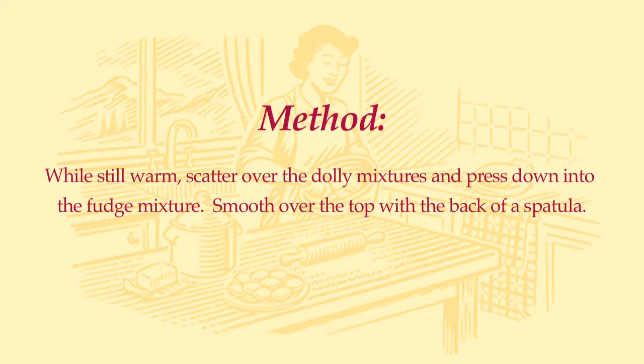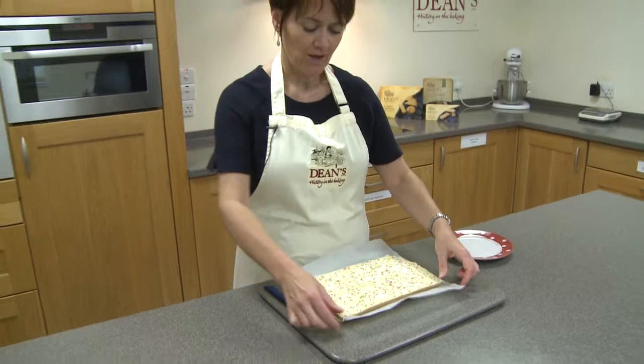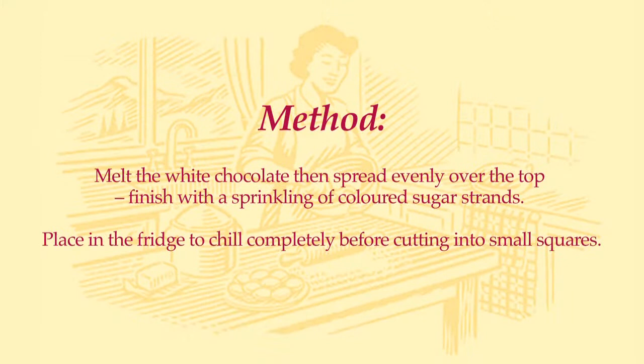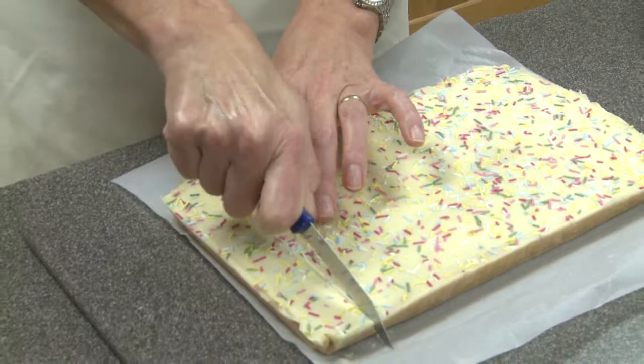Our dolly mixture fudge squares have been in the fridge now for about three to four hours, so completely cold and set and ready to chop up. I've taken it out of the tray and I've still got the baking parchment on, so just peel that back and lift it to make sure it's separated from the paper. Then get a nice sharp knife and just score it. You want quite small squares because it is very, very sweet, so we'll score it like this and then cut through it.